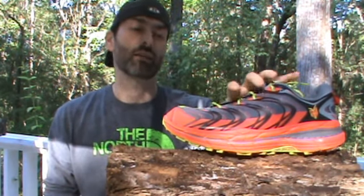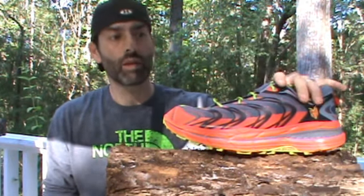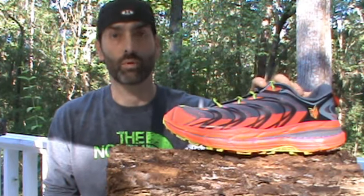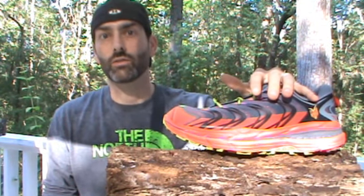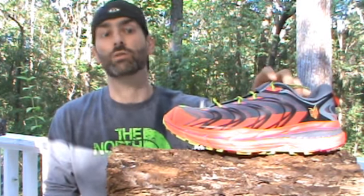I got these just about a week ago. I had another pair of Hokas that I hadn't even put 100 miles on — I sent them back for a warranty repair because they started falling apart. And Hoka, to their credit, stood by their product and sent me a gift card to use on their website to get a new pair, so I decided to pick up these Speedgoats to give them a fair shot, throw them into my rotation, and share what I think.